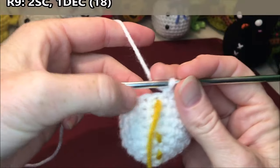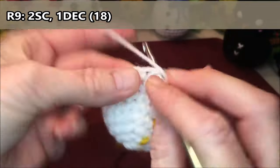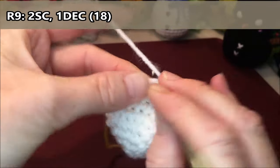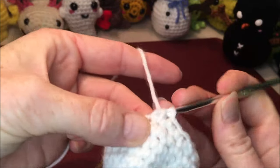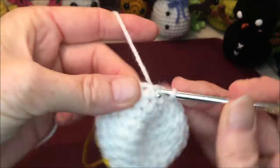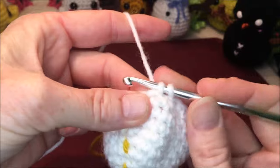Row nine, we are gonna do two single crochets, one decrease — repeat that all the way around for a total of 18. One, two, and a decrease for three. Four, five, and a decrease for six. Seven, eight, and a decrease for nine. Ten, eleven, and a decrease for twelve. Thirteen, fourteen, and a decrease for fifteen. Sixteen, seventeen, and a decrease for eighteen.